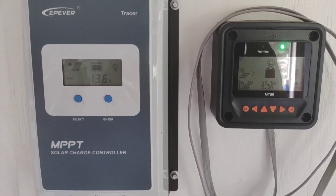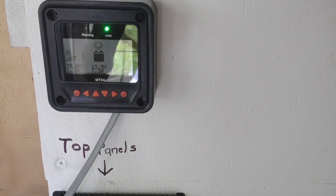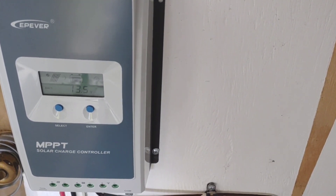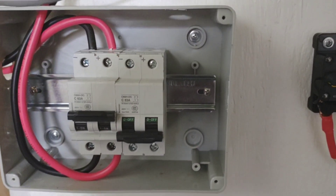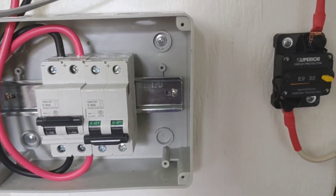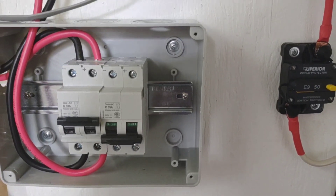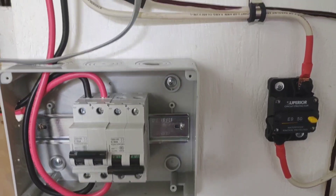Running two EPever 40 amp charge controllers — got one mounted here on one wall and one mounted here. I'm going to put them side by side the next time I shut the whole system off. I did put a solar panel isolator off of there. I've got the bottom string left to hook up and I'm just waiting to shut the entire system off again. That way I can immediately shut the panels off here — not using them as breakers, just as a disconnect switch for the solar panels so I don't have to run outside. I can just flip them here and shut those off so I don't damage the charge controllers.